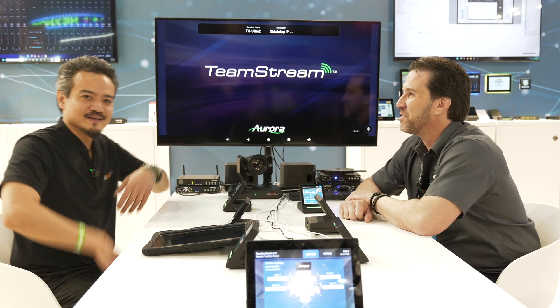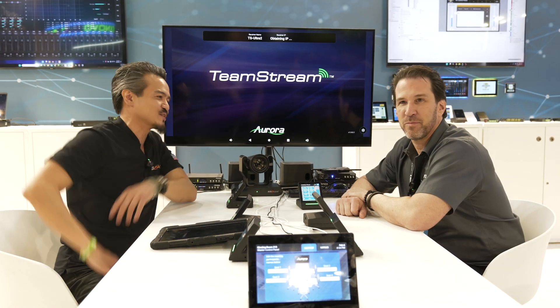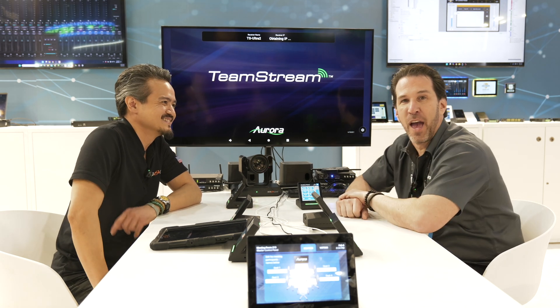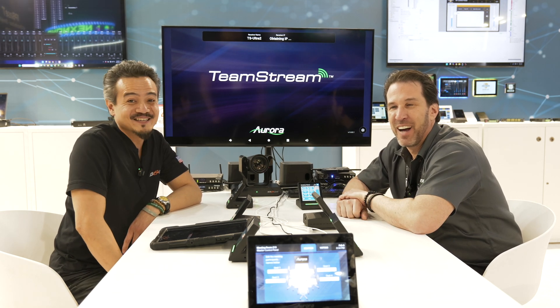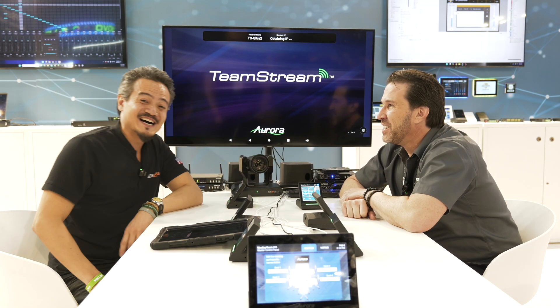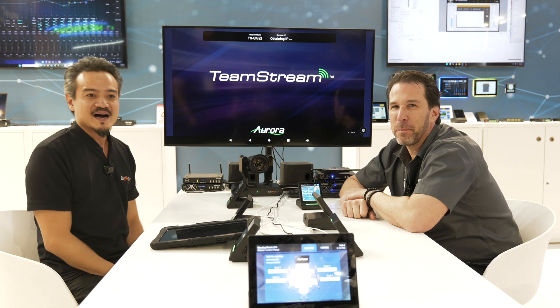That is it, man — they have so much cool stuff here, some new gear. You can learn more about Aurora at auroramm.com — that's two M's. All right, my man, thank you for your time today. Please like and subscribe to BZB TV for more. We'll have more content, more partners, more good people, so stay tuned.